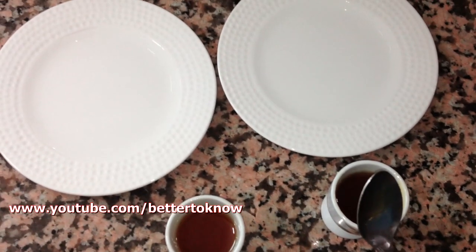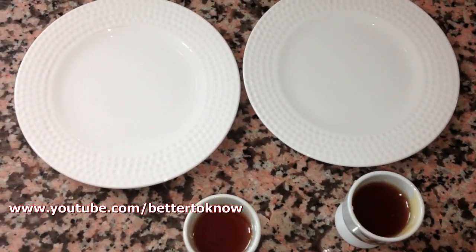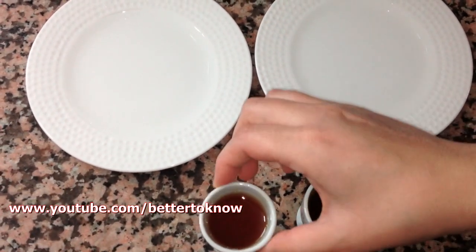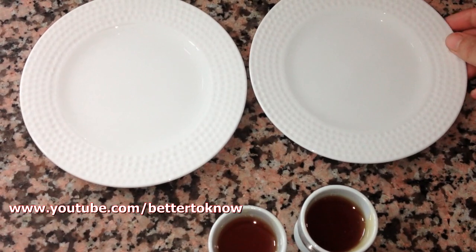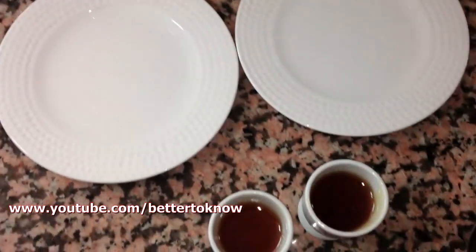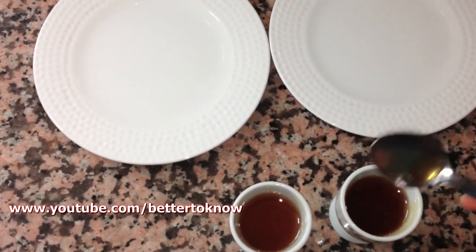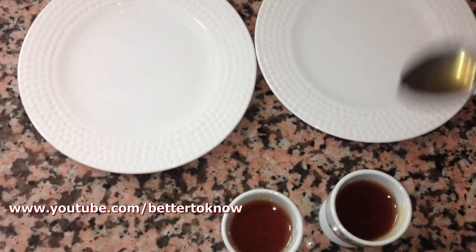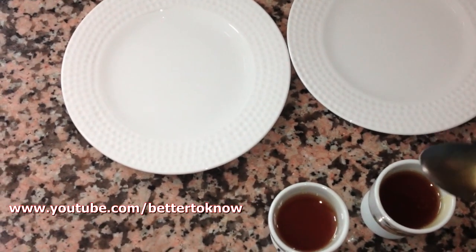Hello everybody. In this video I will show you how to recognize pure honey from the fake one. We need two kinds of honey, two plates, and we add some water in them. In order to know if it's fake or not: if it's really pure honey, it's not going to spread or melt quickly, but if it's fake it's going to melt and spread very quickly.